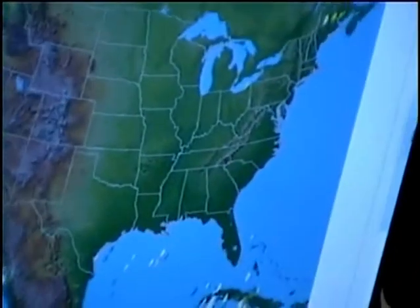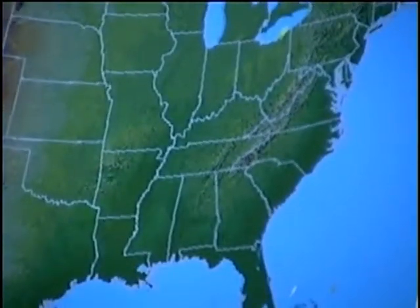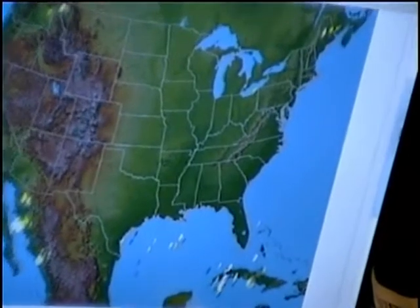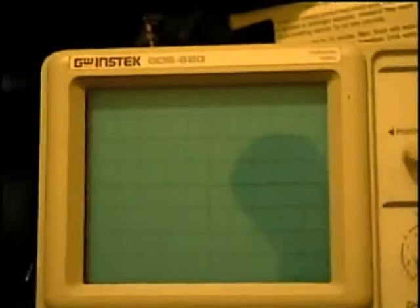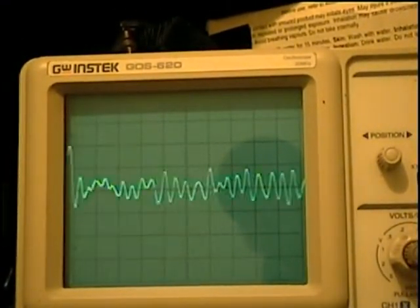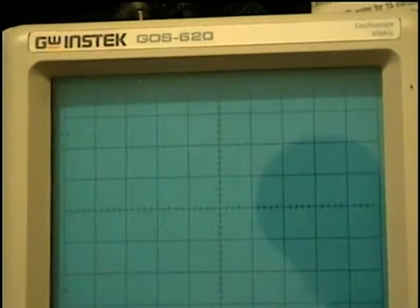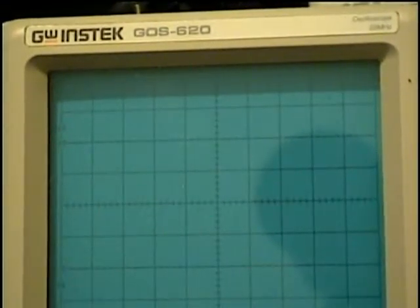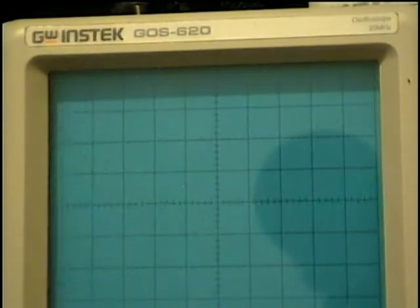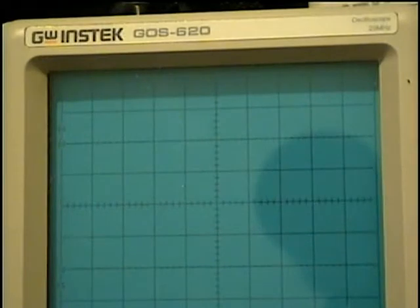There it is. We'll zoom in a little bit and get a little bigger picture. Lightning's fairly decent. Not bad for summertime. Now we'll go back to the scope. Take the gain down low and get us a little bit more out of clipping.